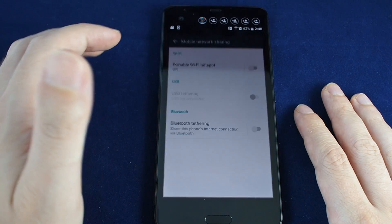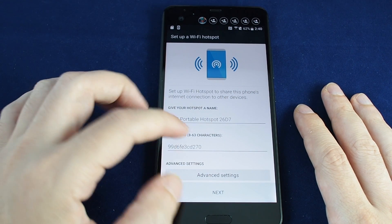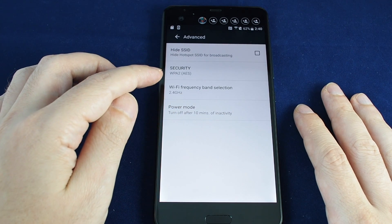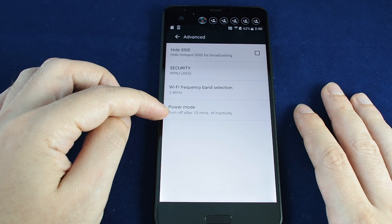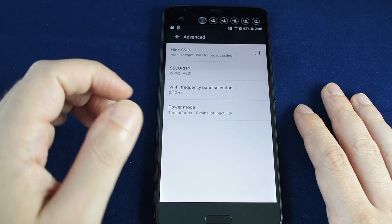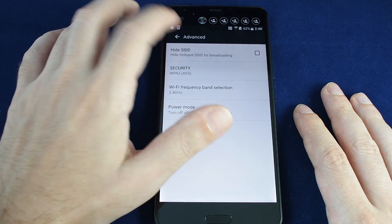The first option here is portable Wi-Fi hotspot — you can turn that on and it gives you some options. You can set the hotspot name, set a password, and under advanced settings you can control the encryption, the frequency, have it power off after a certain number of minutes, and also hide the network name.